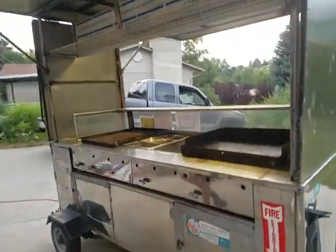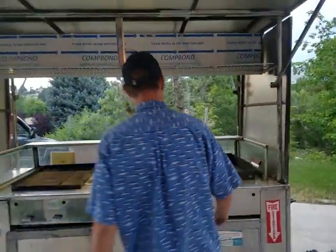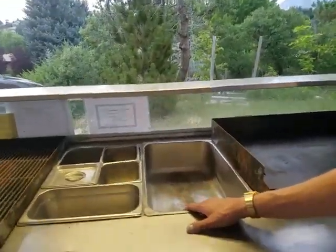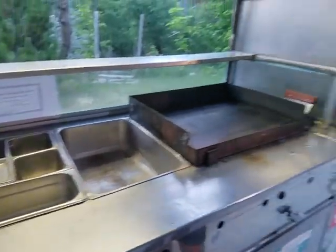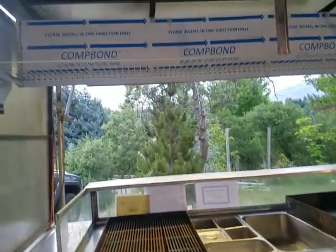So this is where you'll be working here. It's got a griddle and a grill. And then it's also got a two-compartment steam table here. Water goes down under this so it can keep rice or vegetables, whatever you want warm.